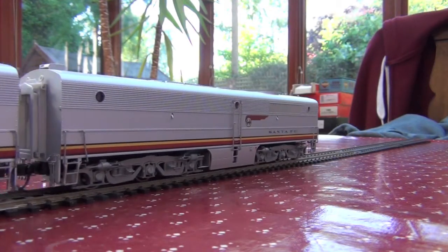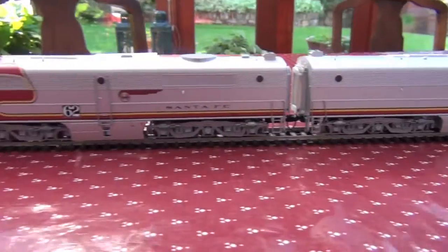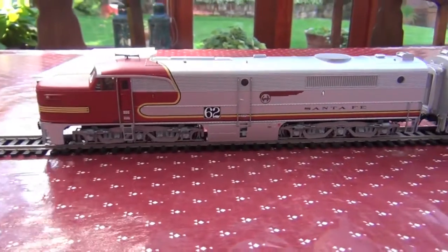Once again, because they're Proto 2000, they have extremely smooth motors. Look how smooth this one runs. That's just brilliant.